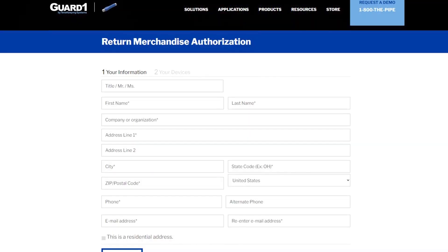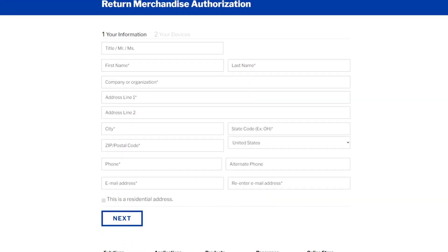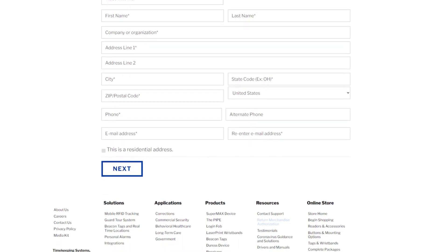Number three, it's simple to do a Return Merchandise Authorization, or RMA. To submit a repair, all you need to do is go to our website at www.guardone.com and find the Return Merchandise Authorization or RMA form. There, you can fill out that form and follow the instructions to send in your device for repair.